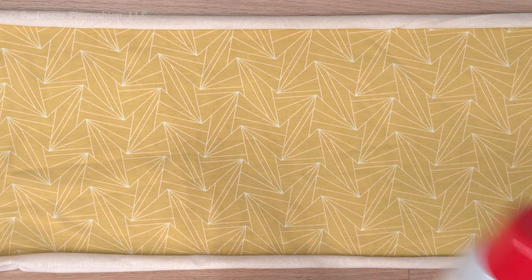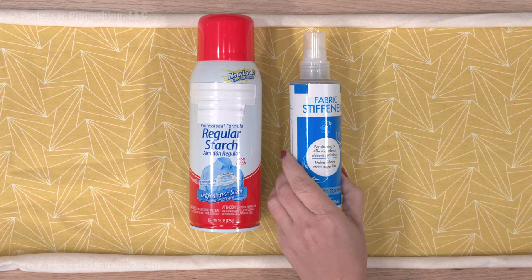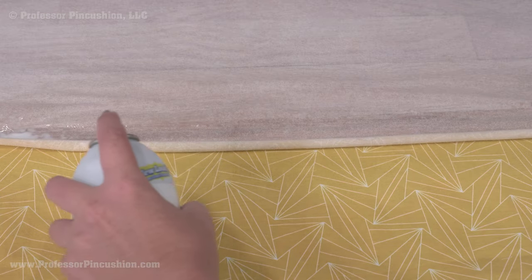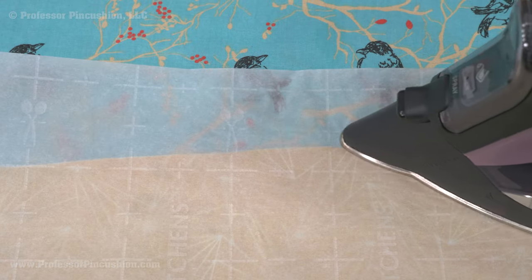Another option is applying starch to the fabric edges. Spray starch can be found at both the fabric store and other types of stores, but should only be applied to washable fabrics. Spray on, press, and this will stiffen the fabric, adding stabilization and making it a lot easier to work with.